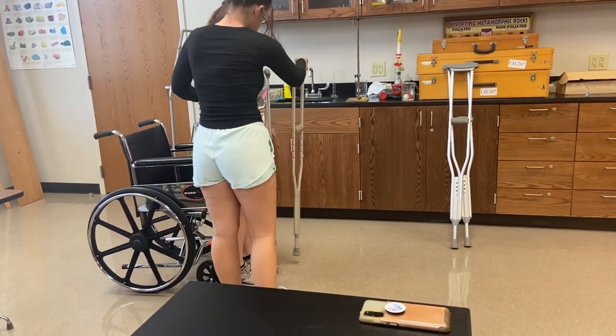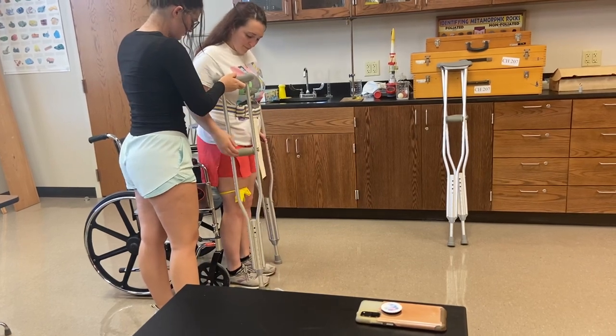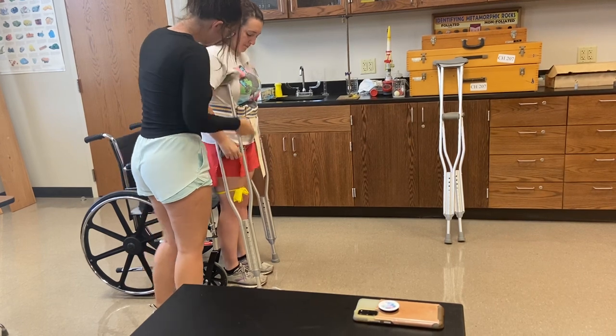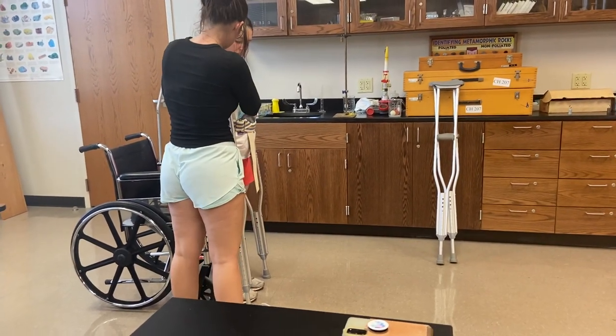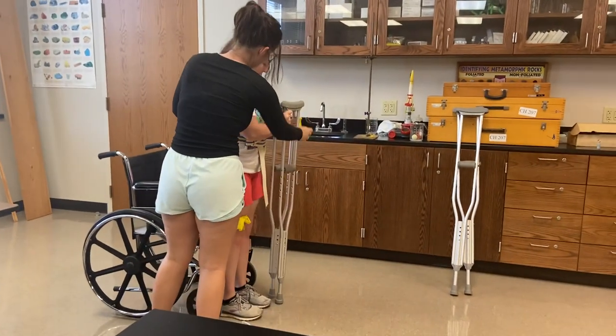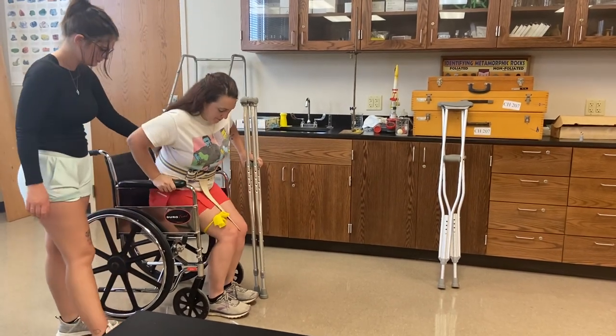So I'm going to take one of these for you and set it right here under your armpit. Does that feel too tall? Yep, I think it is. So we can put that in that hand and I'll have you reach back and sit down.